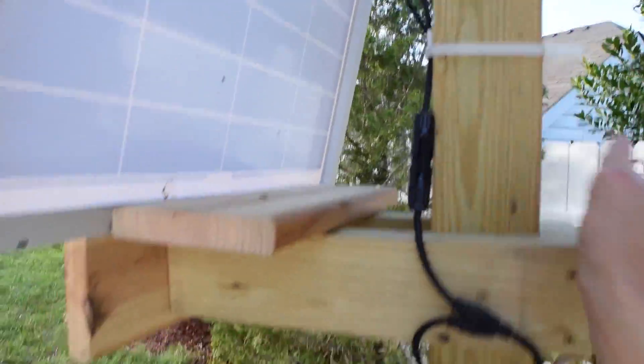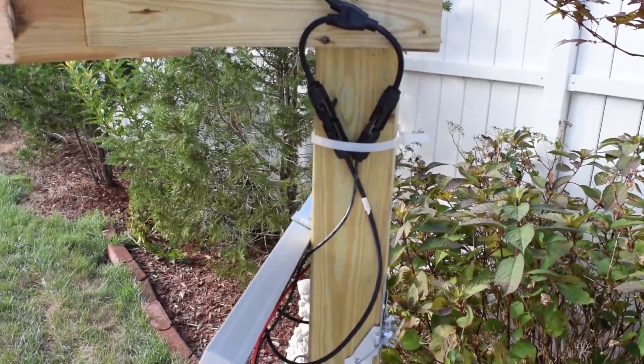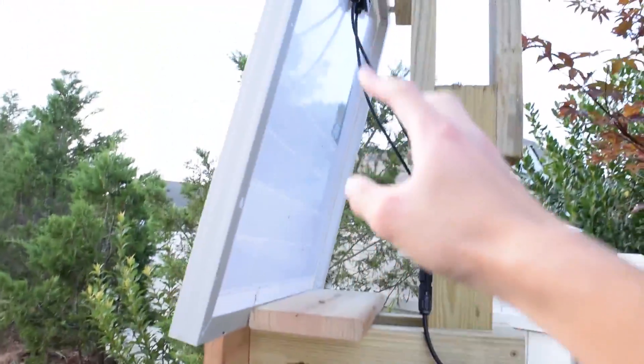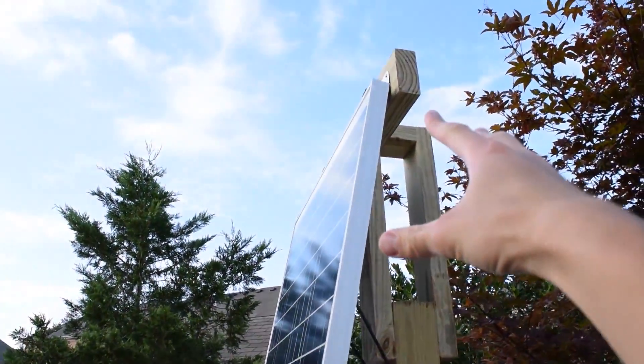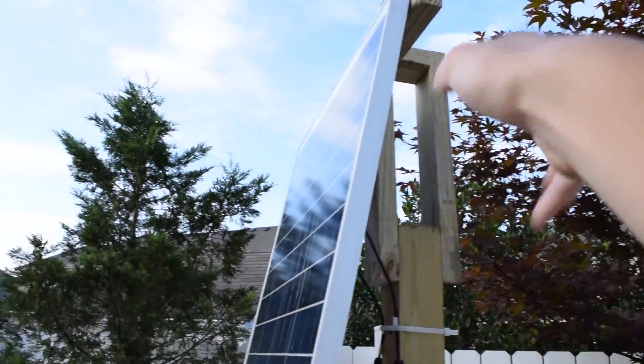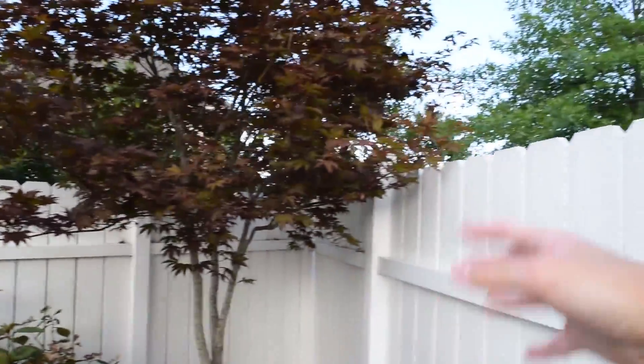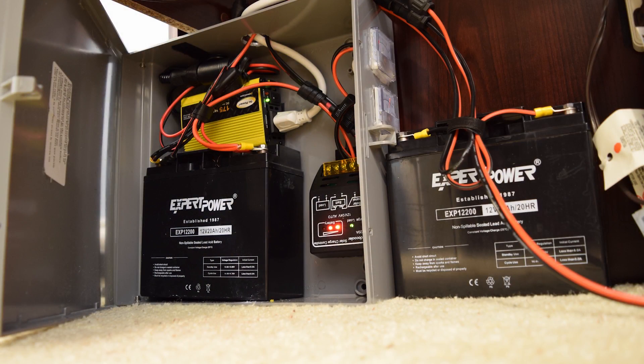Since it is winter and my panels are getting less sunlight than they usually do in the summer, I thought it would be a good excuse to go ahead and build out a small wind turbine system to add to my current renewable energy system. A lot went wrong with this project — most of the problems were my doing — and I'll talk about all the issues I ran into at the end of this video.